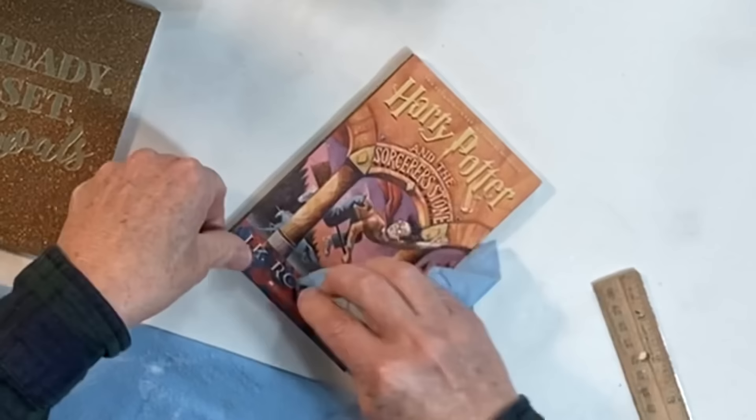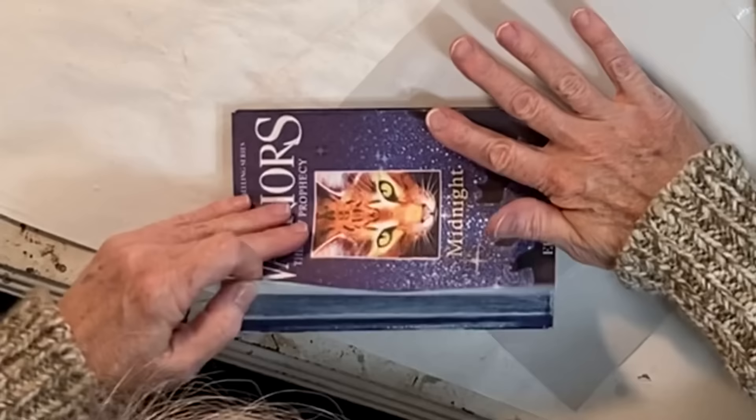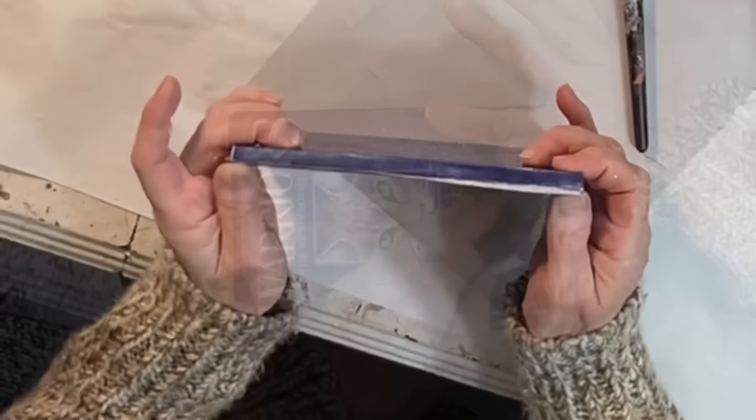Once you've printed out the image, cut it out and use Mod Podge to attach it to the front of your notebook. When the Mod Podge is dry, apply a protective top coat — it's not necessary, so you can skip this step if you like. The cover on this notebook was slick and shiny, so I sanded it to rough it up so that the paper would adhere better.